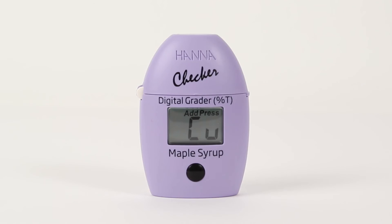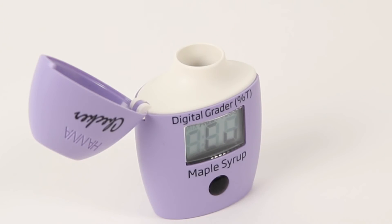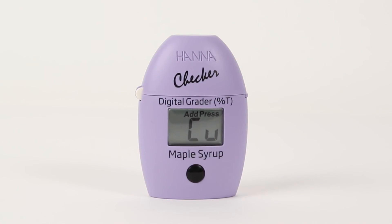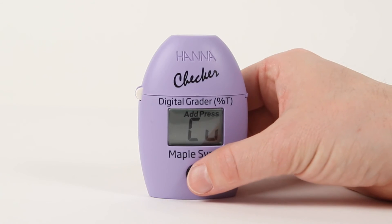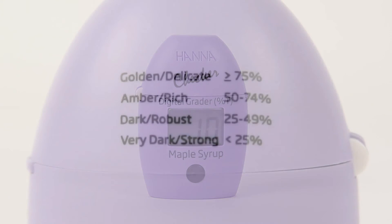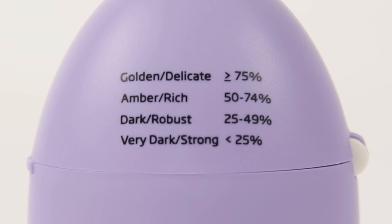When the meter is finished calibrating, you'll be asked to add a cuvette. Remove the reference cuvette and insert your maple syrup sample cuvette. Remember, always use a cuvette — never pour maple syrup directly into the device. Press the button. Three dashes will blink to show the measurement is taking place. When the measurement is finished, the meter will display the percent light transmittance of the maple syrup.